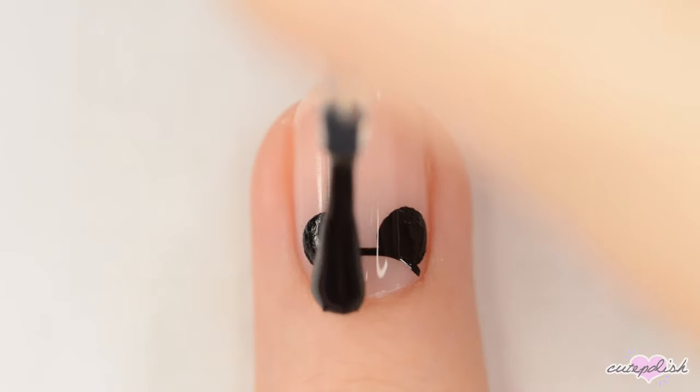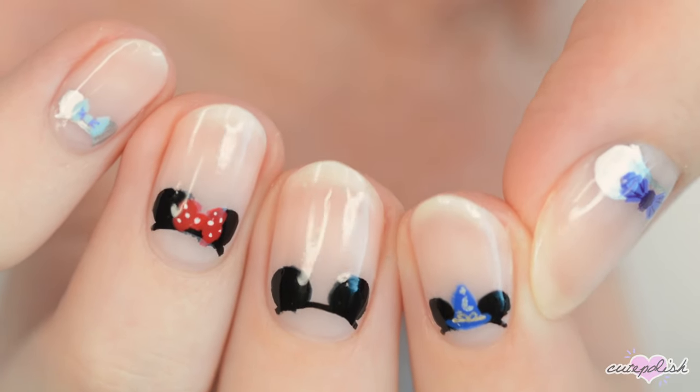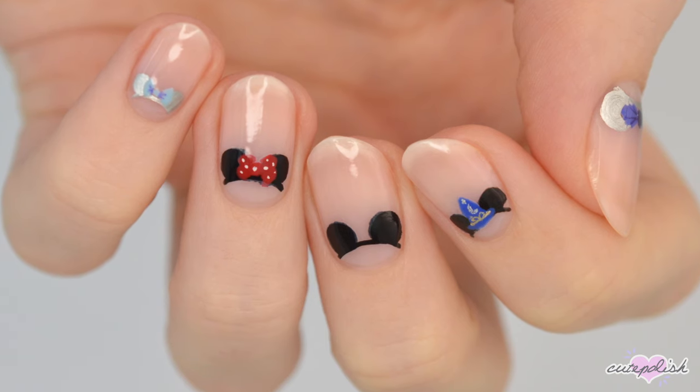You can watch more videos on CutePolish by clicking these boxes here. Subscribe to CutePolish for a new video every week by clicking this circle, and come check out my personal nail art channel by clicking this circle right here!